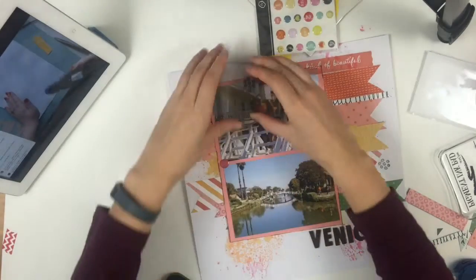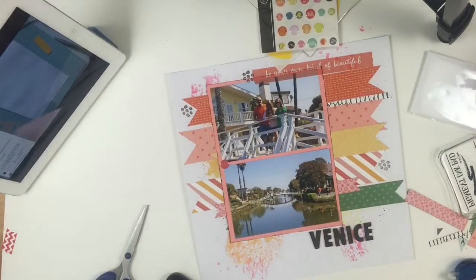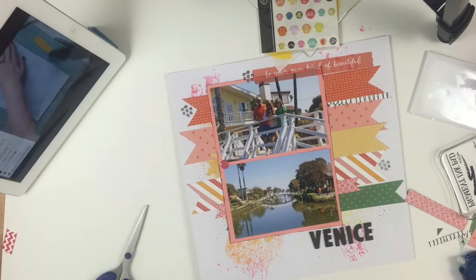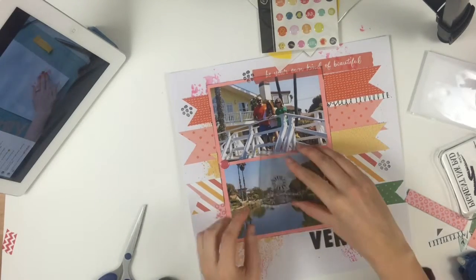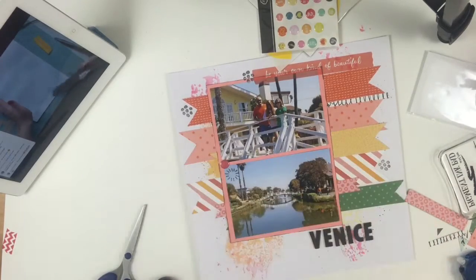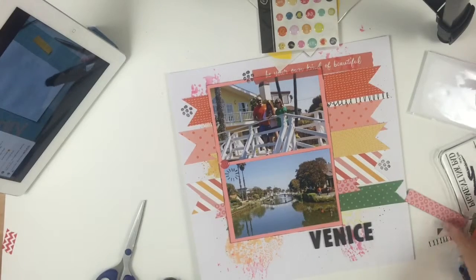If you're wondering what I'm watching, I'm watching Adele's scrap stream as I scrap myself — it was like one of the best setups ever. This is pretty much what the layout ends up looking like. I used everything from the Studio Calico April kit and I was adding some of the really cute springy stamps as well. I really enjoyed using the kit.